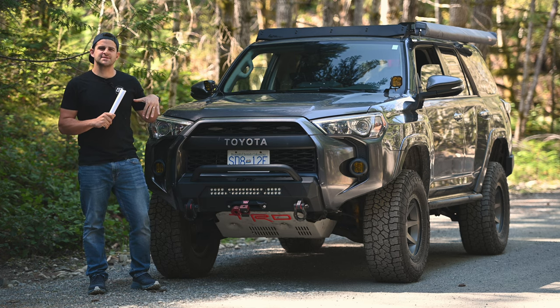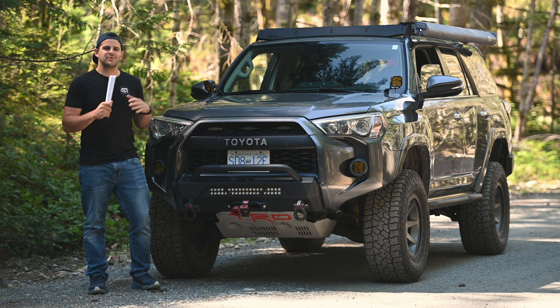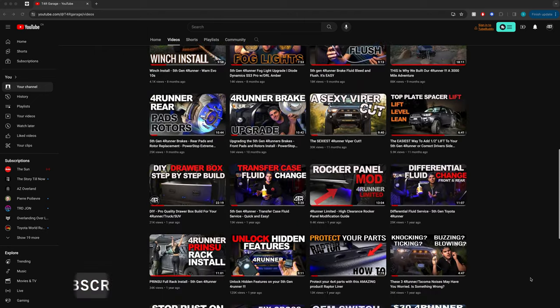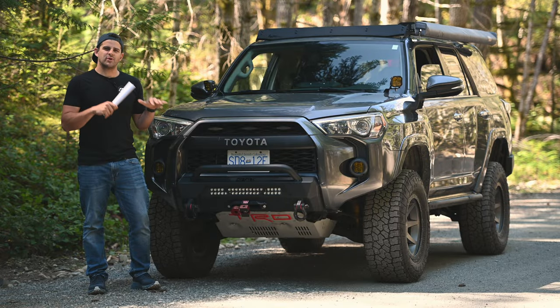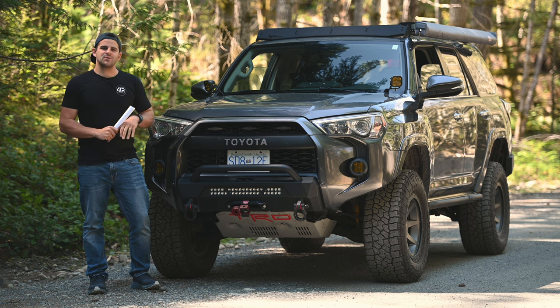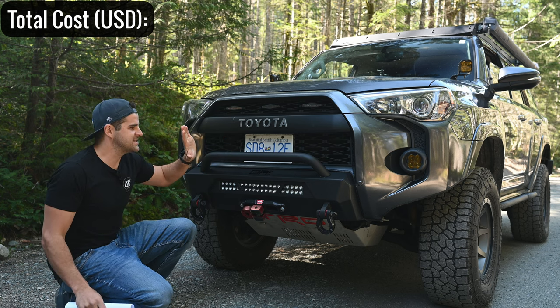About 90% of what I'm going to show you today I've already created a dedicated video for on the channel. So if you're interested in, say, the fog lights, there's already an install and review video for that. Check that out for more in-depth coverage. Let's jump into the build and go over everything we've done to this vehicle.